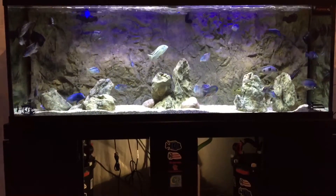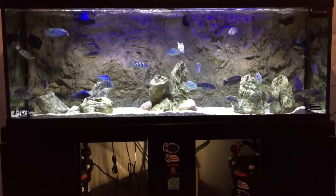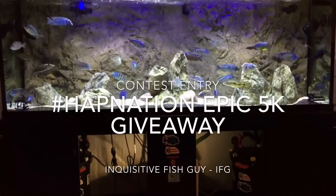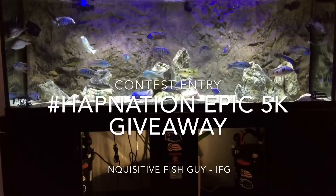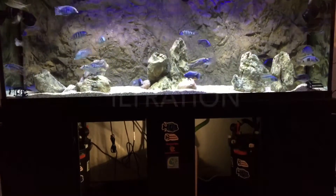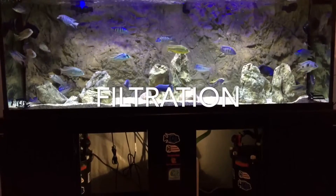Hey, what's going on YouTube? Frankie Kenneth the cichlid soldier here. This is my entry to IFG's Hapnation 5k Epic giveaway where he wants us to cover our filtration. Let's go.